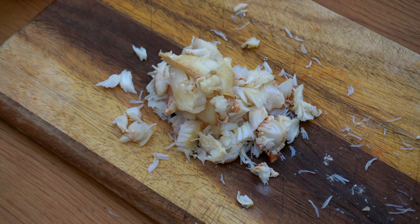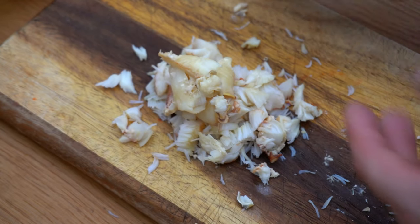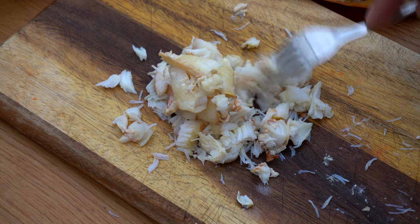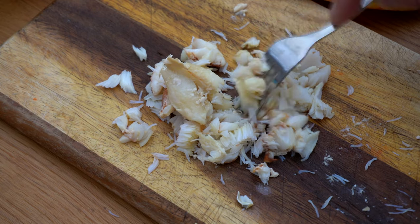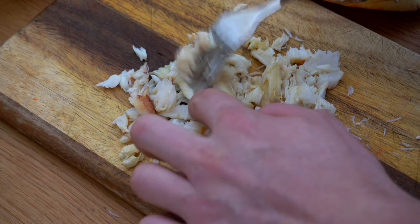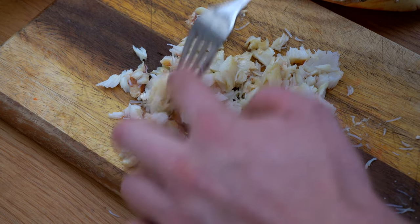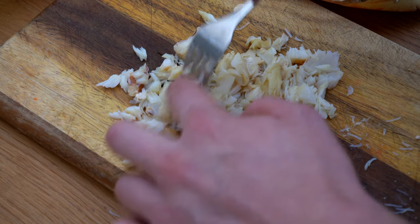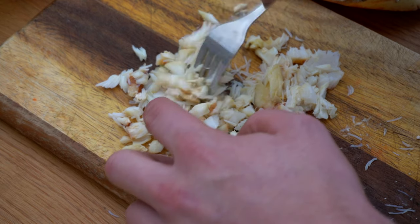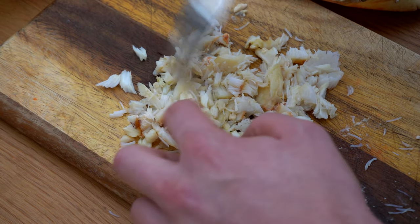This next part is 100% optional. I'm only doing it because I want to bulk out the contents of the white meat into a bit more volume so I can fill the shell up a bit more. I'm not mashing it — I'm just separating the muscle fibres of the meat to make a bit more volume, so we've got more meat to put into the shell.